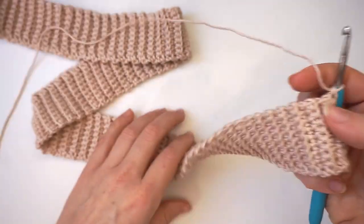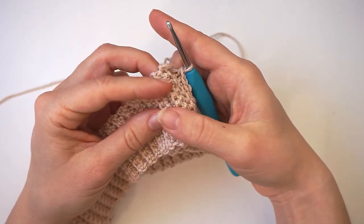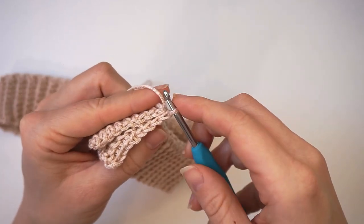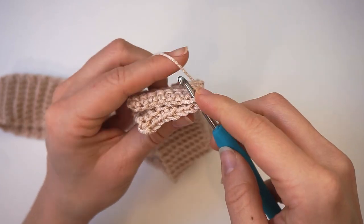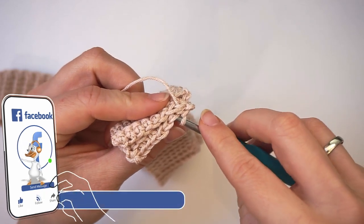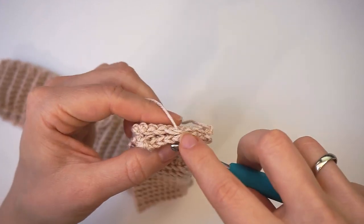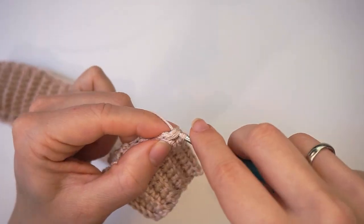I will now connect the edges. Just make sure it doesn't twist, then put the two ends together just like this and we will now make a seam all the way across. So just take your hook, push through the stitch on each side — through this layer and this layer — and then slip stitch: yarn over, pull through everything you have on the hook. Then insert the hook in the next stitch on each layer and slip stitch. Just one slip stitch in every stitch all the way across, so when you are at the end the two layers will be one. That's it.